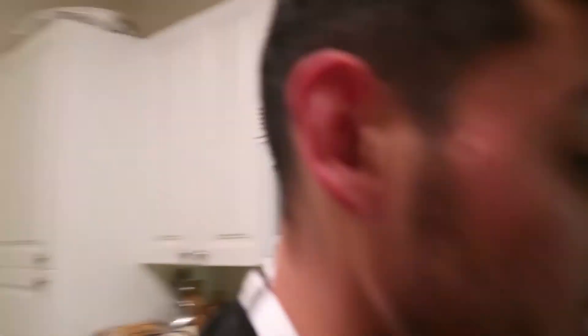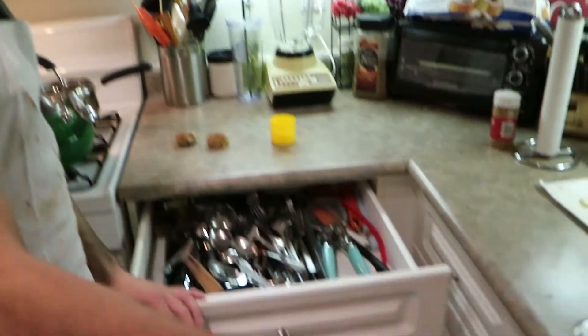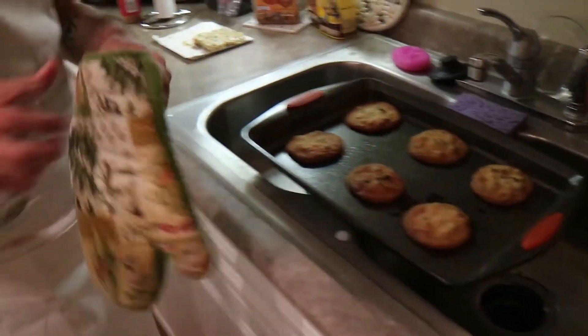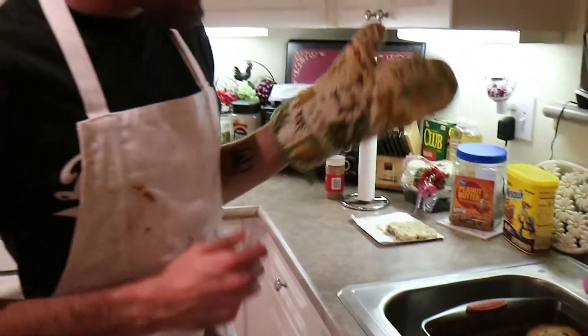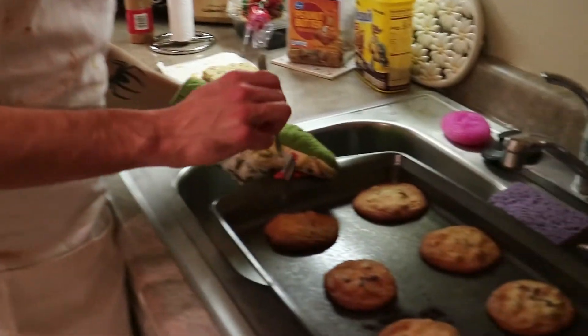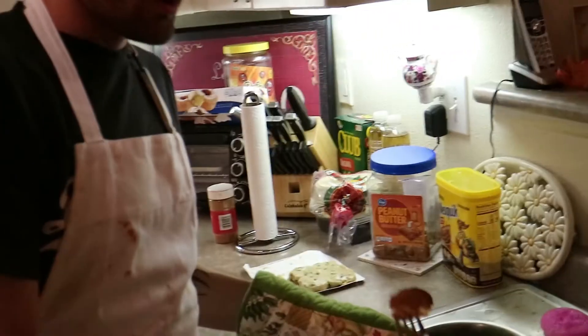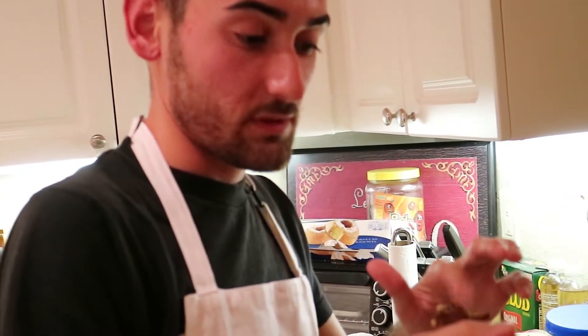If you want to wait for them to cool down, that's one thing, but if you're a gangster like me, you just go ahead and start eating. Get your oven mitt, go like this, and make sure you blow on it at least - you don't want to burn your tongue.